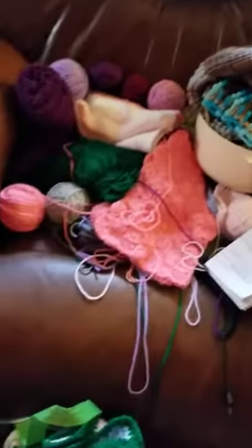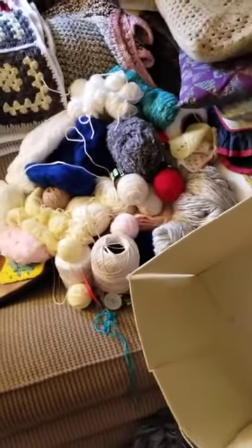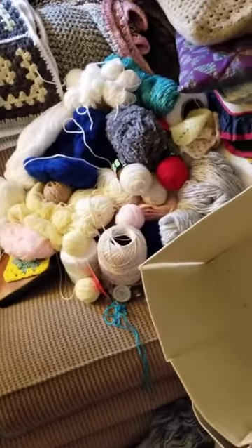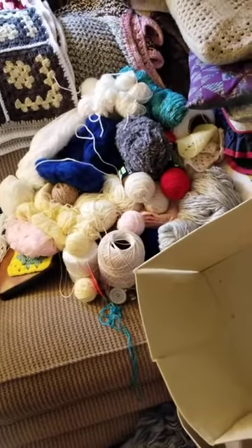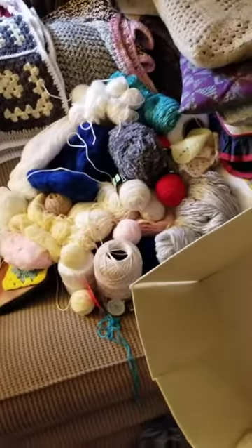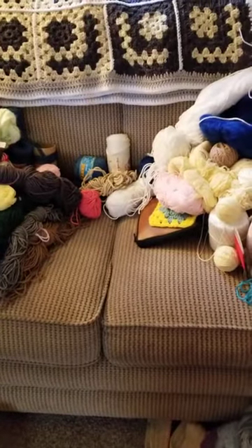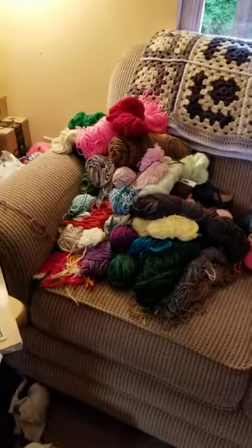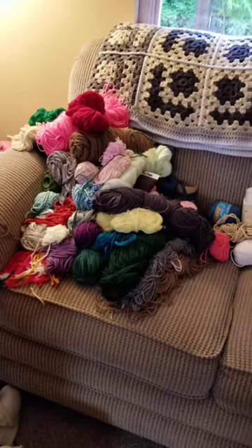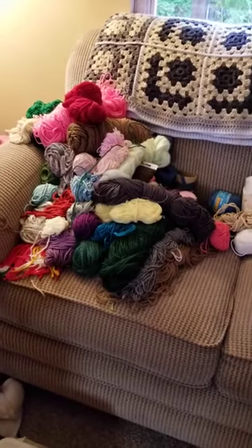The stuff over here is project stuff, and the stuff over there has a bunch of one color in it — each color has a bunch in it — so I leave it over there. Some of the stuff in there is like rope-type yarn, and then these are just scraps that I don't have any other projects that can take them for anyway.